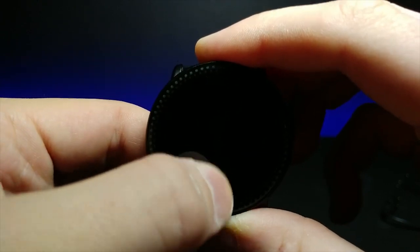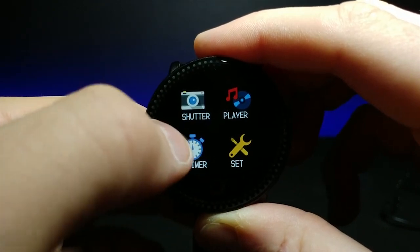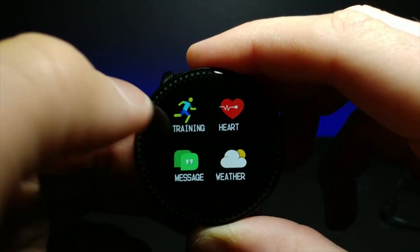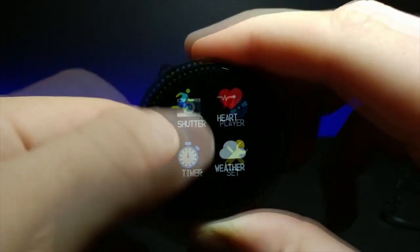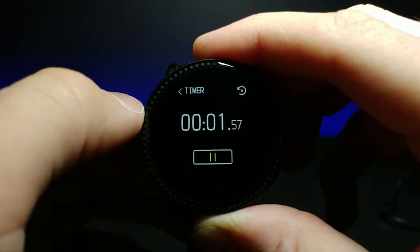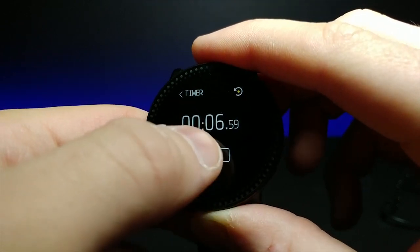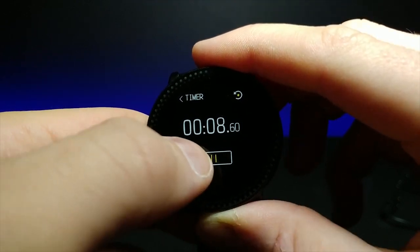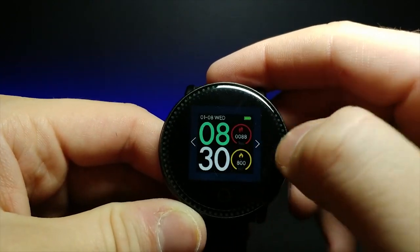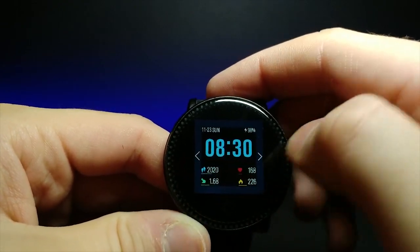It also has what looks to be a music player, which I need to connect to update. And then it goes back to here as well. It doesn't look like there's any swiping from side to side. We have a timer that's built in, so we can just set a timer right there in case you wanted to make something for dinner and need to set a timer. You just put it on your hand and then periodically check it. You can change it all right here for different personalized looks — looks like we have three different ones.